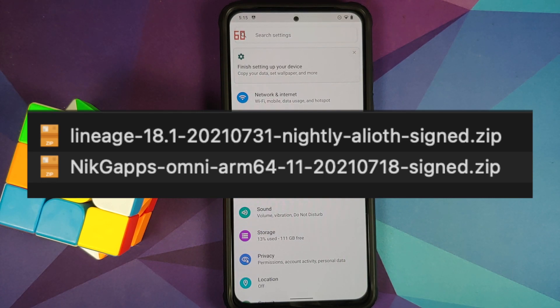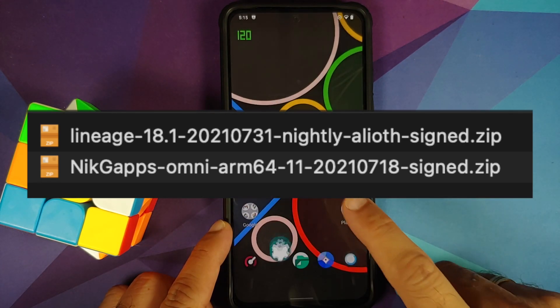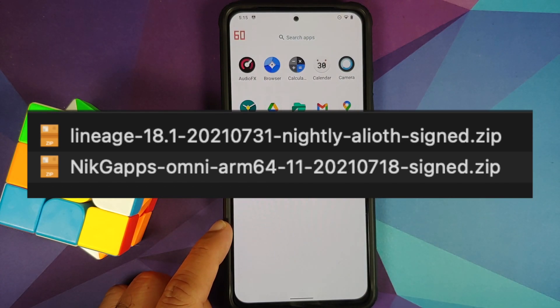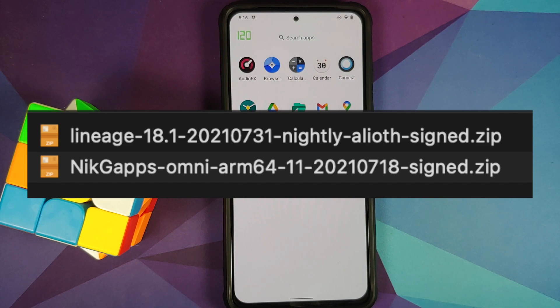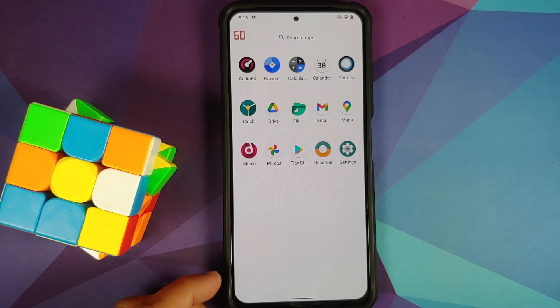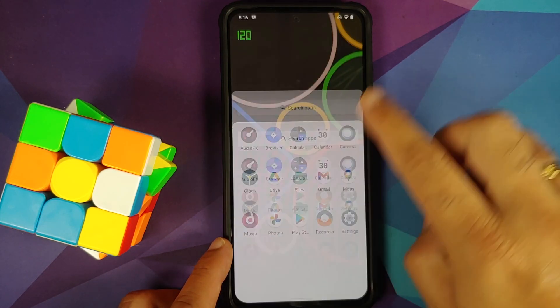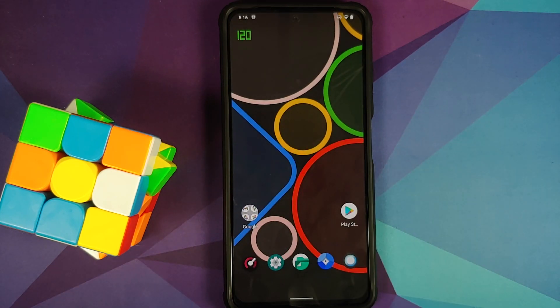Which Google Apps are going to work? At the time of recording this video, I did try out Nick's stock GApps and they did not flash because there wasn't enough space in the system partition. So Omni GApps from Nick flashed without any issues. However, down the line, the developers might increase the space in the system partition so that we are able to flash Nick's stock GApps without any issues. You can also try to flash multiple GApps in one installation process, as shown later in this video.